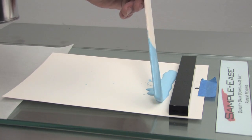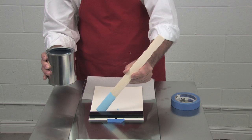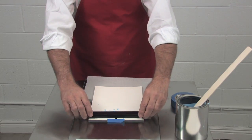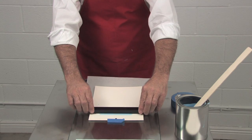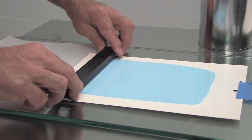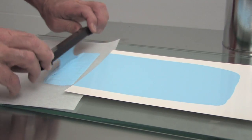With two hands, pull the drawdown towards you. Don't put a lot of pressure down — just a nice smooth pull off the end of the card.